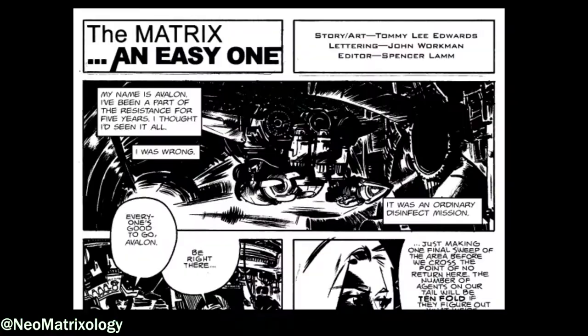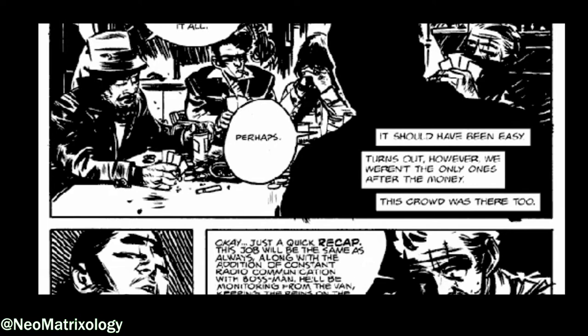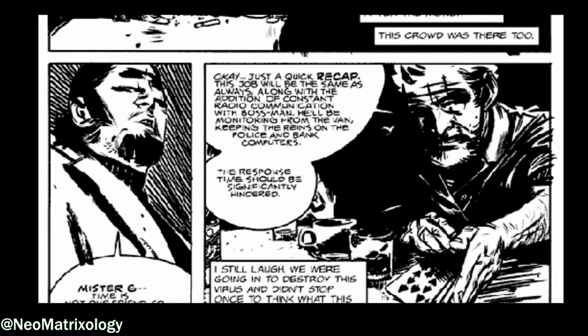An Easy One begins with the main character Avalon and her crew in a real-world hovercraft tunnel, preparing to jack into the Matrix to destroy a virus using a load of cash as its carrier — money that would infect anyone who touched it. At the exact same time, a gang of anonymous thieves calling each other by letters like Mr. G, Mr. P, Mr. Y, etc., were planning a robbery in an airplane hangar bay, led by the boss and his henchman Mike. The gang was going to steal the infected money, completely unaware of its side effects.